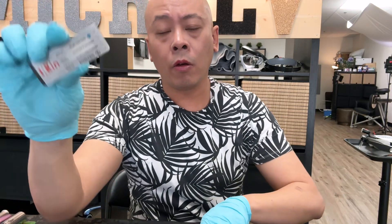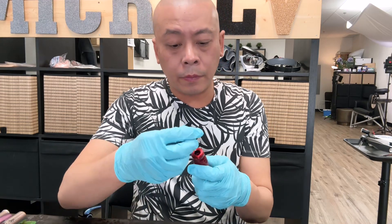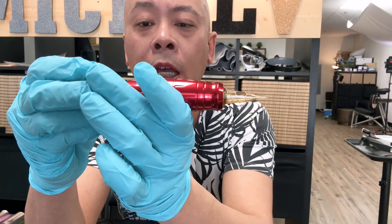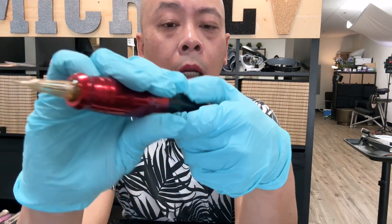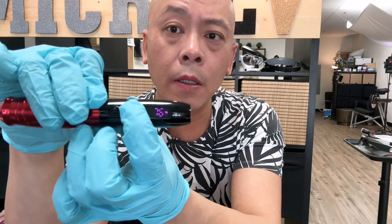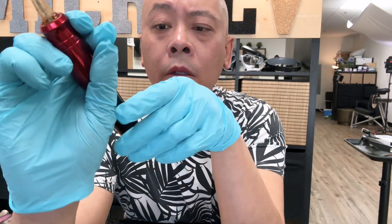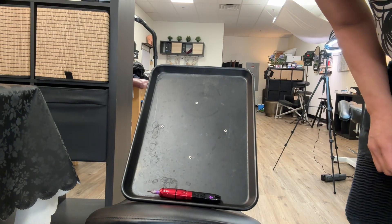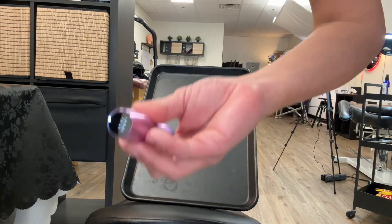I'm using Number 12, which is 0.35 millimeters — a 1 round liner. Let's test the vibration a little bit. At 3 volts, and then increasing the voltage up to 10. The vibration is still fairly little.